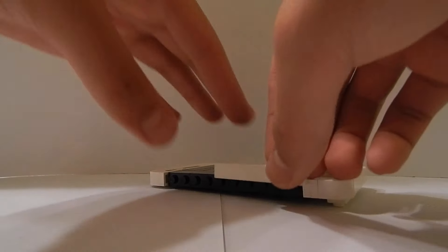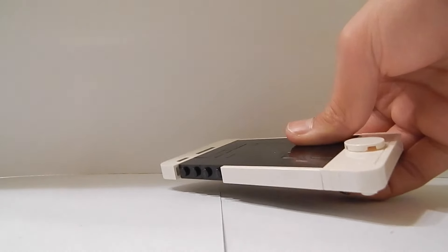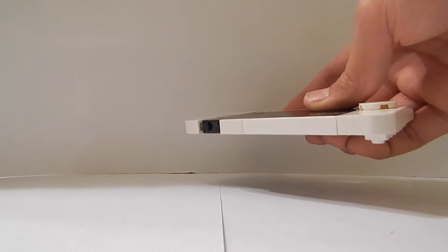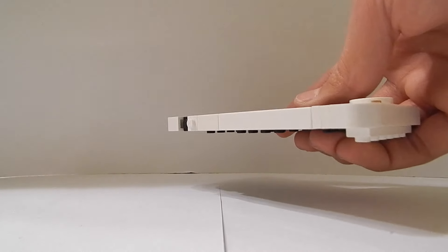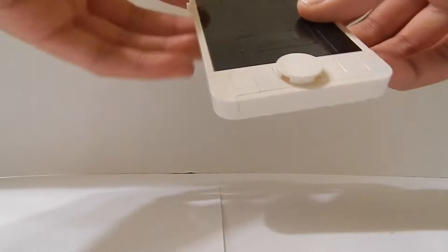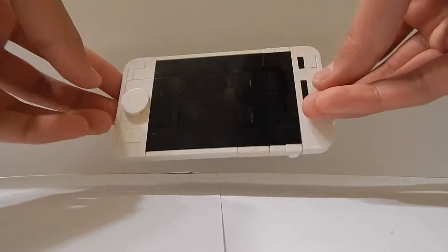To make the other side I'm going to get a 1x6 plate, and after that I'm going to place a 1x2 tile, then two 1x1 plates — or to make it simple you can also use a 1x2 plate. So there you have your phone.